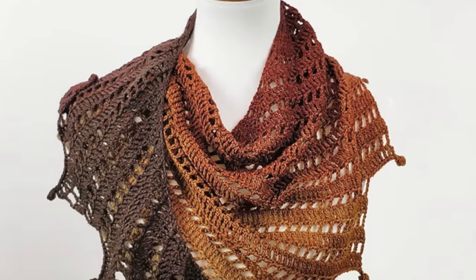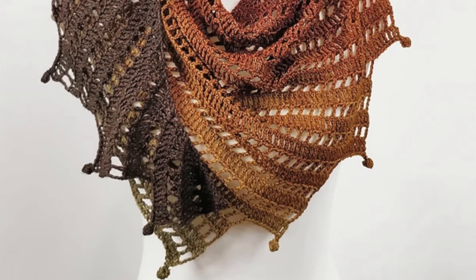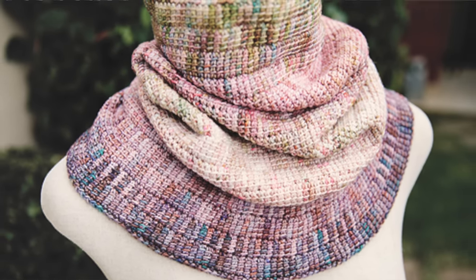Number three, you could also craft a cozy scarf for those chilly days. Wrapping yourself in that warm accessory will not only keep you snug, but it will also add a stylish layer to your outfit. Number four, if a scarf is just not right for your skein of yarn, what about a cowl? The versatility of a cowl not only keeps you warm, but it adds a chic touch to your winter wardrobe that effortlessly elevates your style.